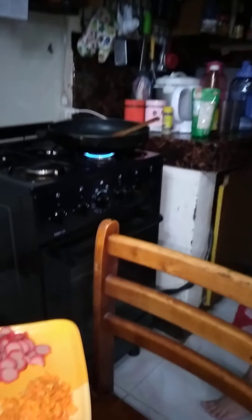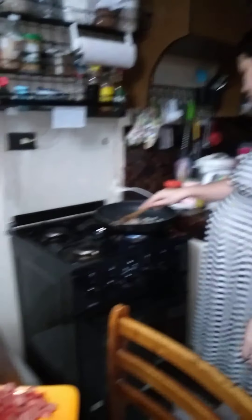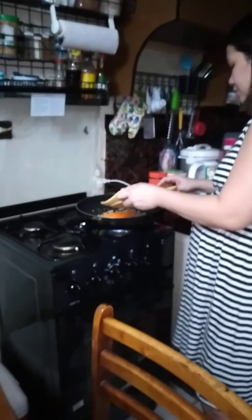Then we're gonna put the peeps. Carrots and carrots. They are carrots. Carrots.